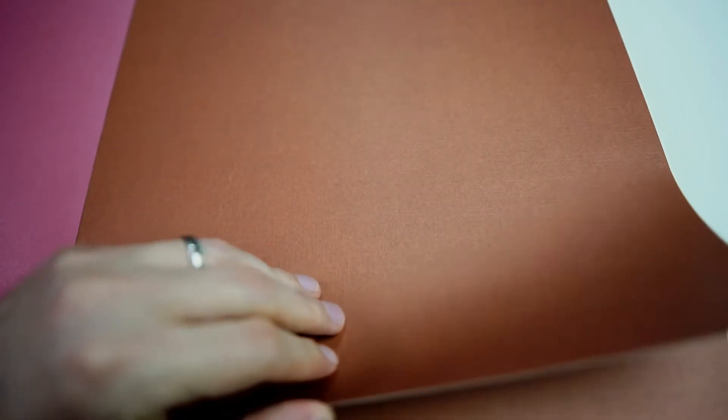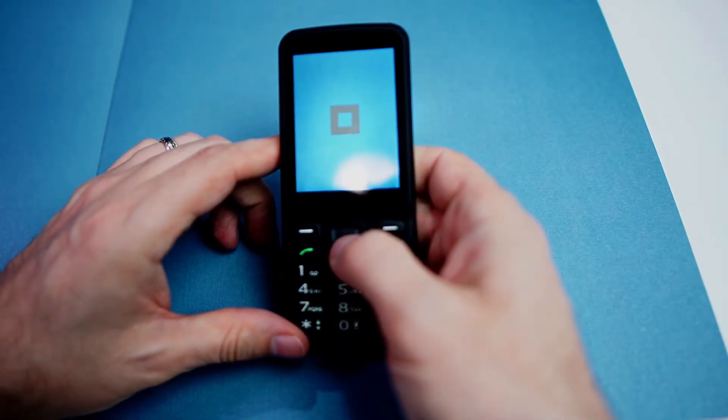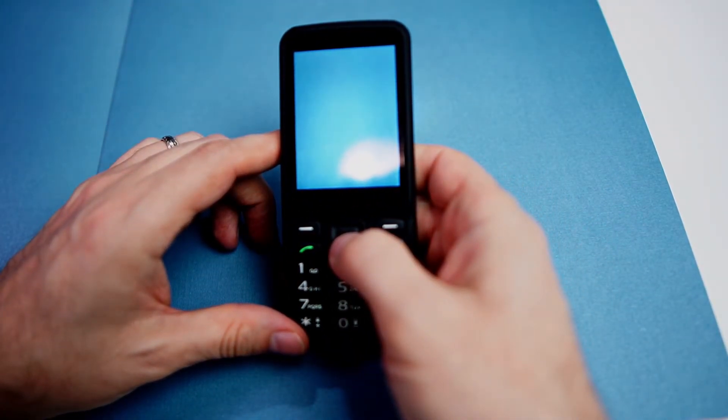Brown — it got it. Here we have a blue, let's see if it'll get the blue. Blue — it got it.